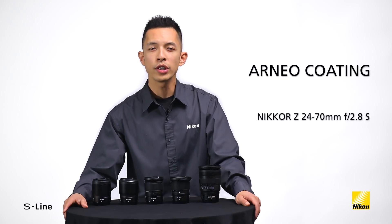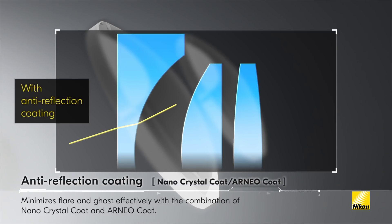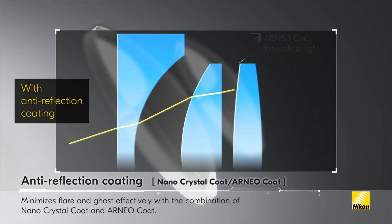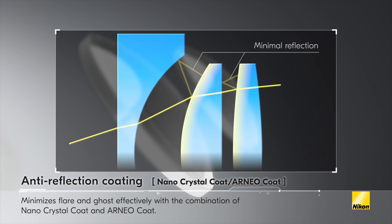Arneo coating is a new anti-reflective coating developed by Nikon. When used in conjunction with Nano-crystal coat, it helps to further reduce ghost and flare effects caused by incident light entering the lens vertically. This allows for outstandingly clear capture of images even when a light source is located within the frame. When you combine Nano-crystal coat for diagonal light and the new Arneo coating for vertical light, you effectively minimize both flare and ghosting.